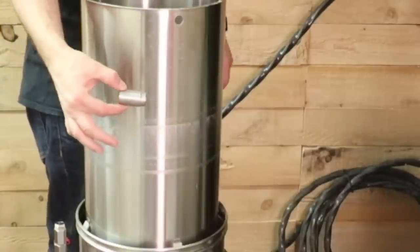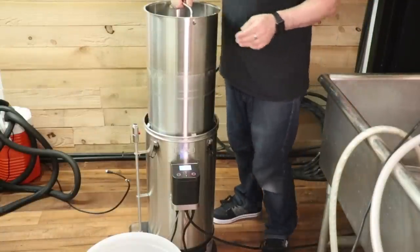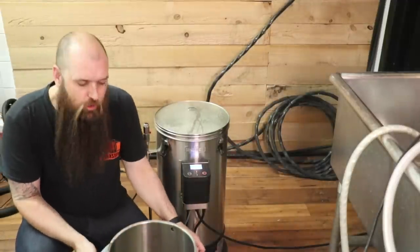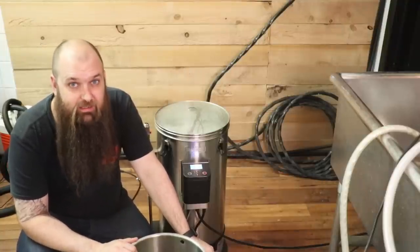On finit le sparge, on commence à peser les houblons. On va rajouter un 60 minutes pour le côté de la langue, pour l'amertume. On va rajouter aussi un 15 minutes pour le goût et un 5 minutes vraiment pour l'odeur et donner une petite touche plus houblonnée à notre bière. Par la suite, on va refroidir. Moi, je mets tout le temps mon basket dans une autre petite chaudière. Comme ça, après ça, j'ai juste à prendre un sac, le mettre par-dessus, pis tout revirer en envers, pis tout est fait. Ça m'aide vraiment à ne pas faire de dégâts, pis c'est plus facile à ramasser le mash.